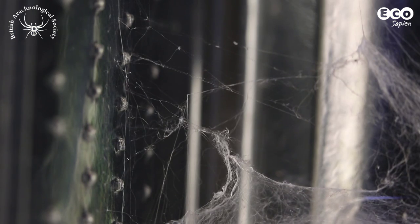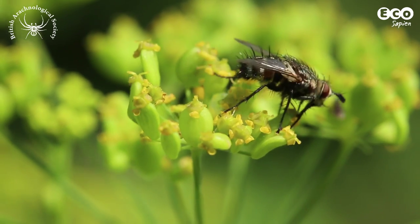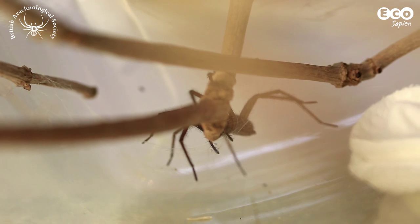When the spider has made a web, pop a live fly into the enclosure. You should feed your spider every week or so.